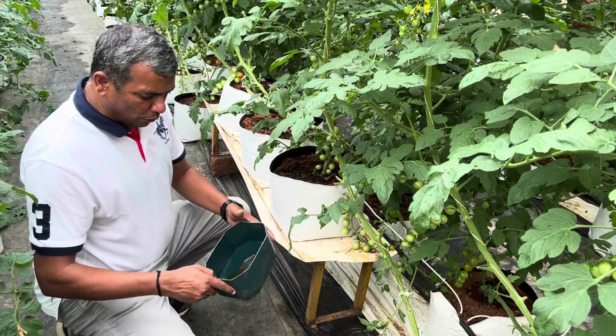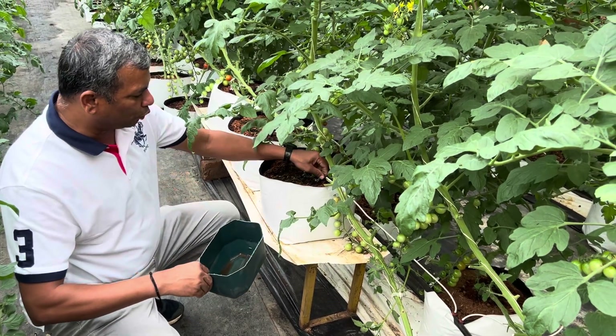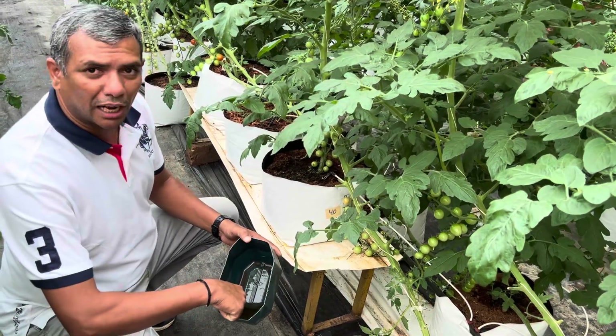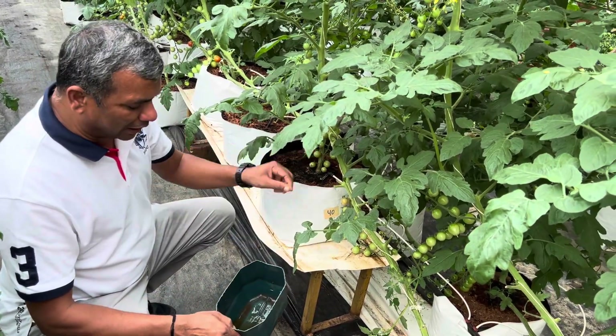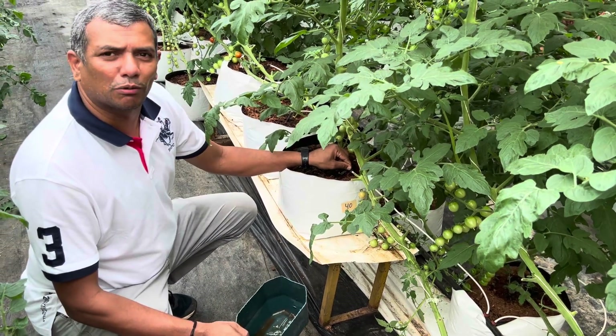We also measure the EC. For instance, if we are feeding at 2.4 millisiemen EC, we also measure what EC is draining out. Normally the feeding EC and the drain-out EC will be almost equal.